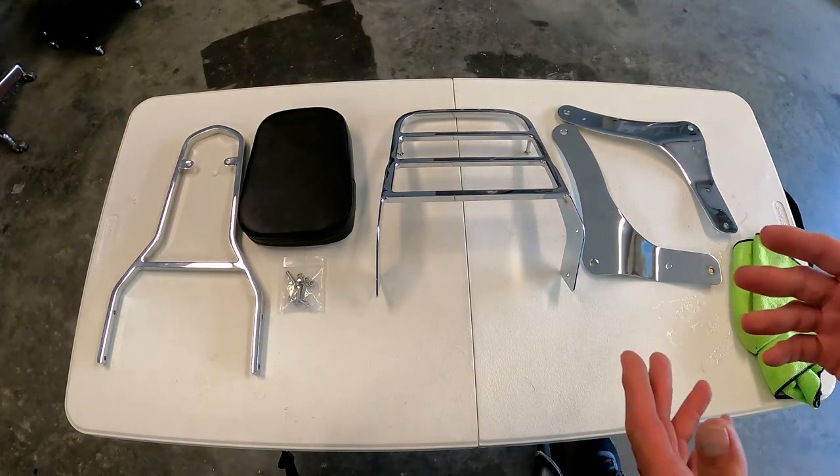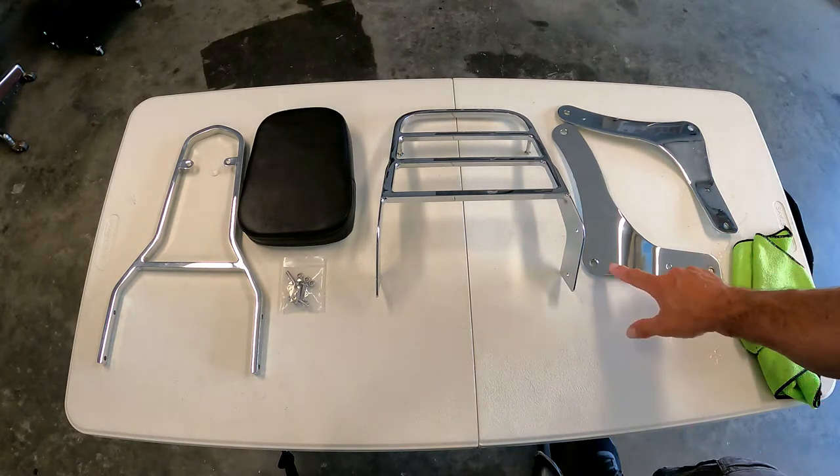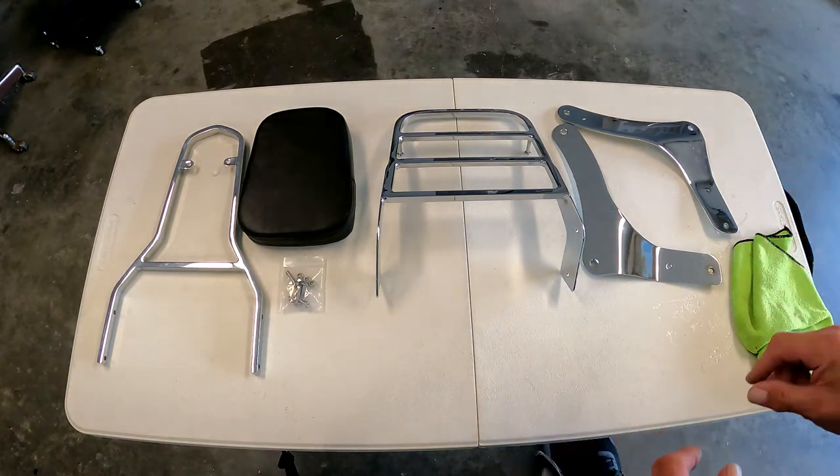The width of it matched, so it fits over the frame, but the problem was the bolt patterns weren't the same length. I figured I could get a little bracket, modify it, and make it work.